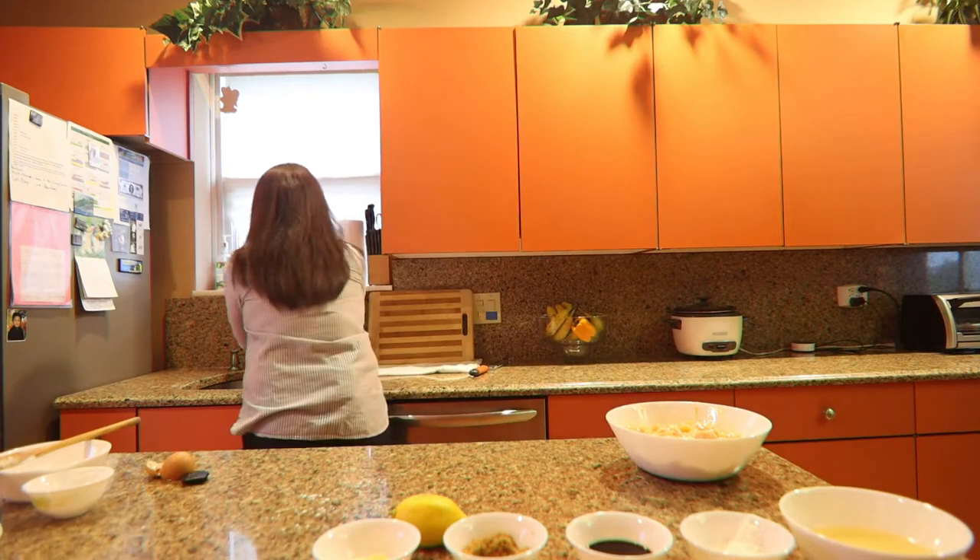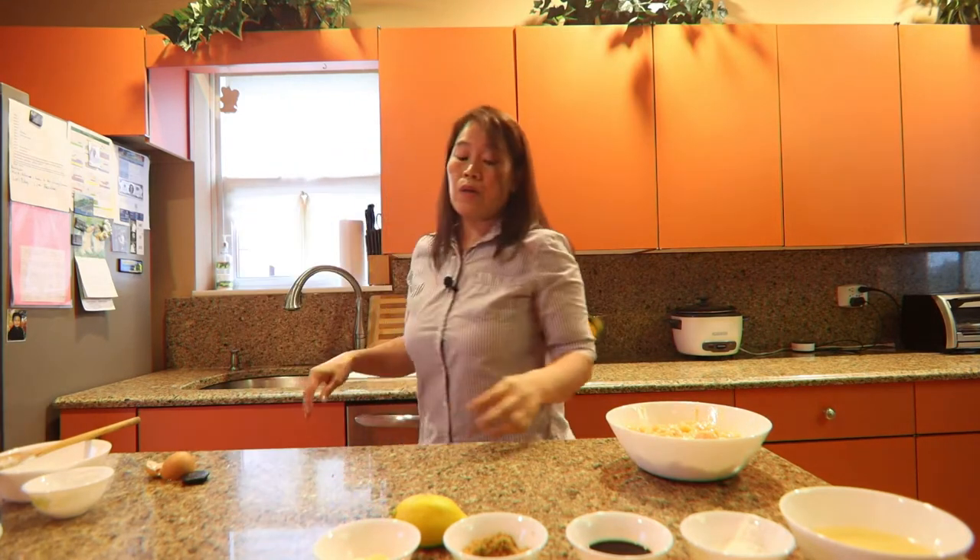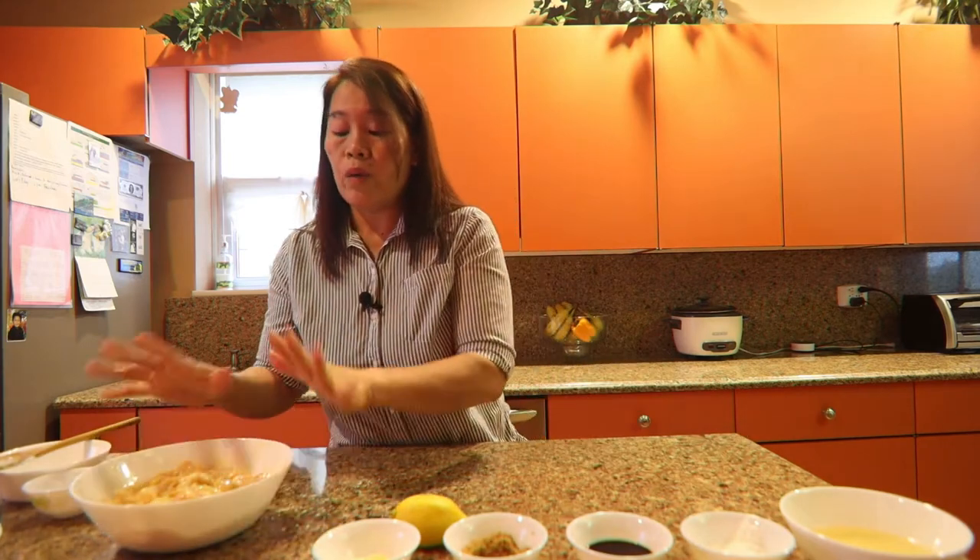Set aside. Now while waiting for the chicken to marinate, we are going to make our sauce.